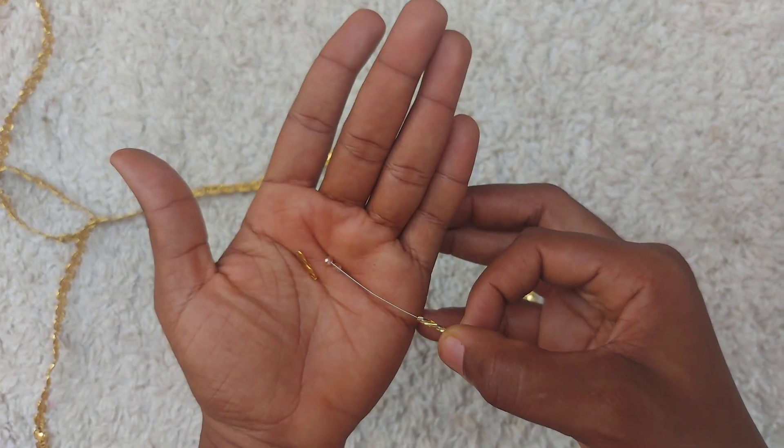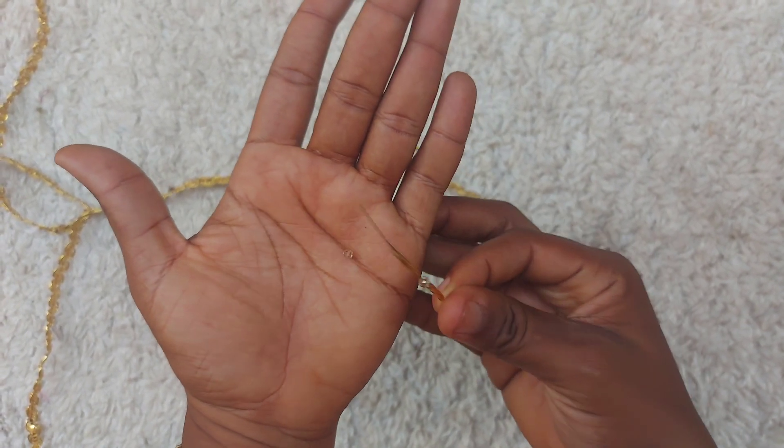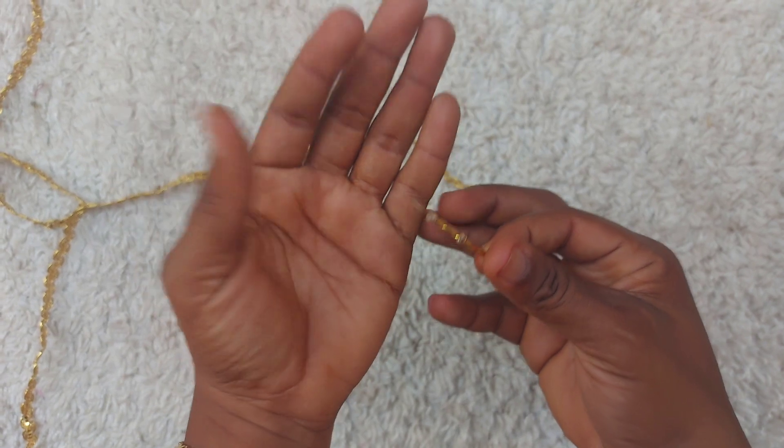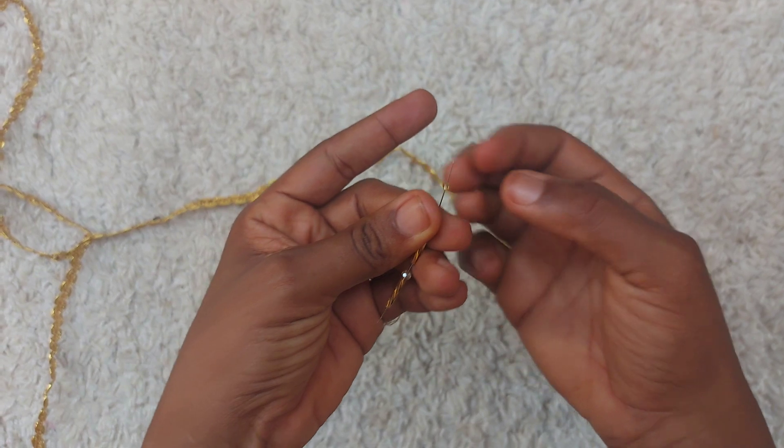After that, pick one crystal bead, then another straw bead, then another crystal bead, and seal it up with a sand bead. After that, you just tie it off.